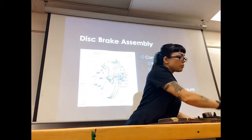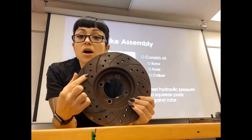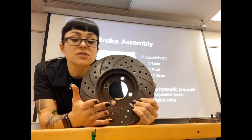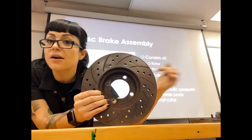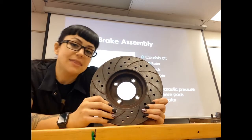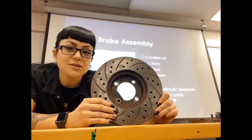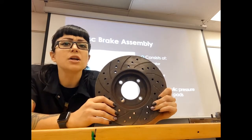Another thing to note about rotors is that you can buy performance rotors with either cross drilling — these holes — or slots, which are these cutouts with lines. You can get drilled and/or slotted rotors. Some people say it's to allow air through the rotor to cool it down, but that's actually not the case. In fact, these holes create weak points where we get cracking in between the holes because there's less material to dissipate heat, so it has nothing to do with cooling.